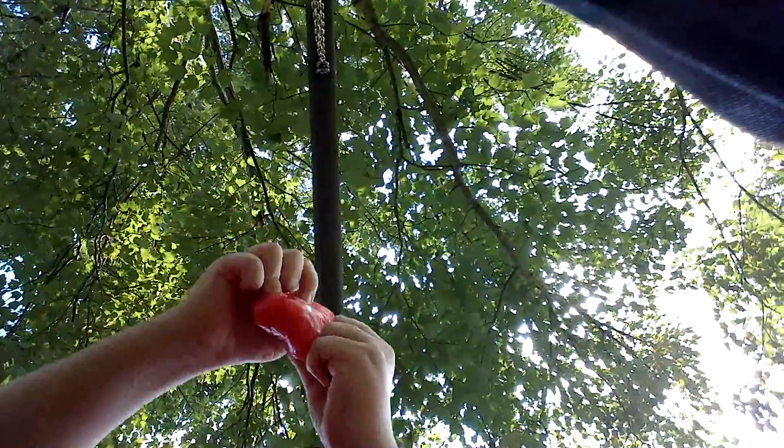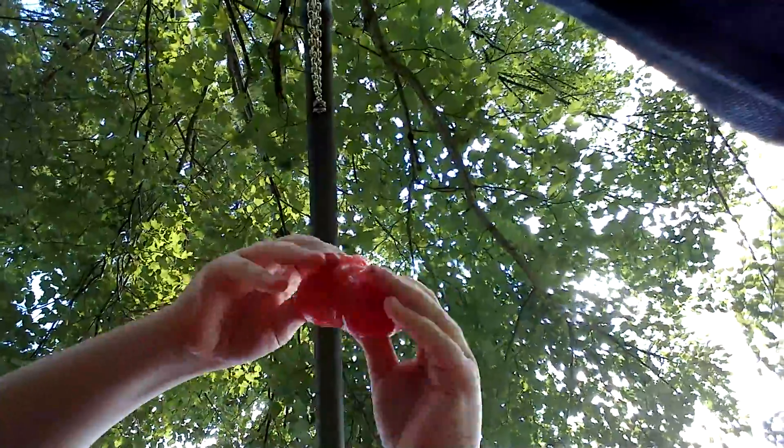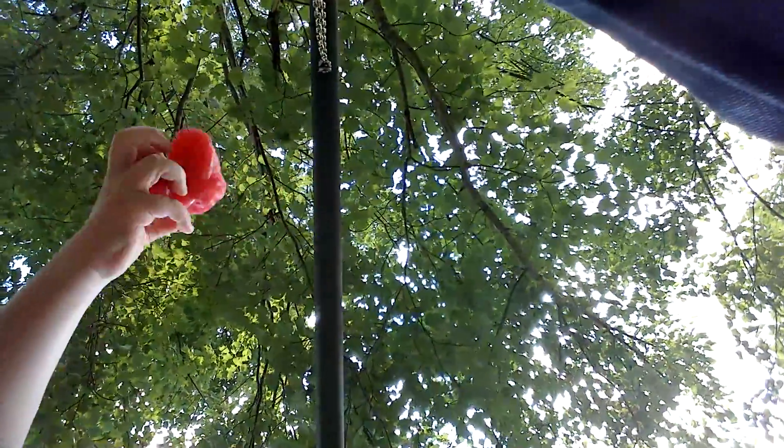The third reason to have slime around is because whenever you see dirt between your keyboard on your computer, you can just put the slime on it and it will just remove all of the dirt, and then you'll have a nice and clean keyboard again. And also, whenever you see dust or something on your desk or on the wall, you can just glob it up with slime.